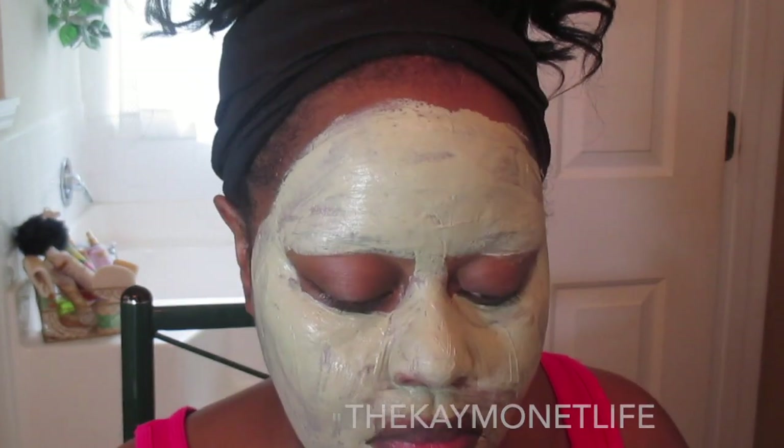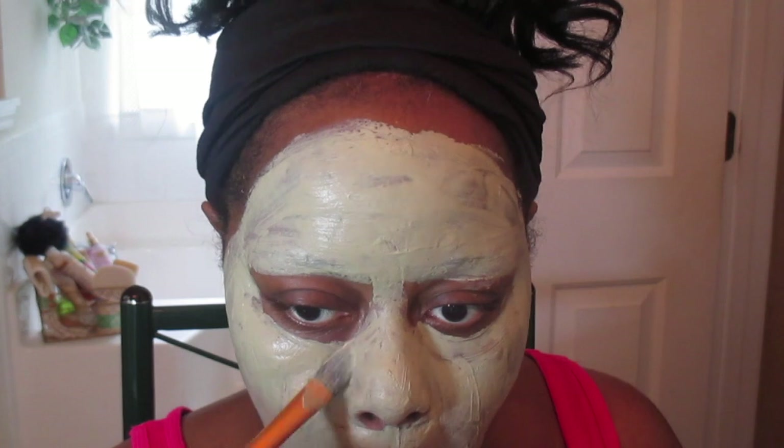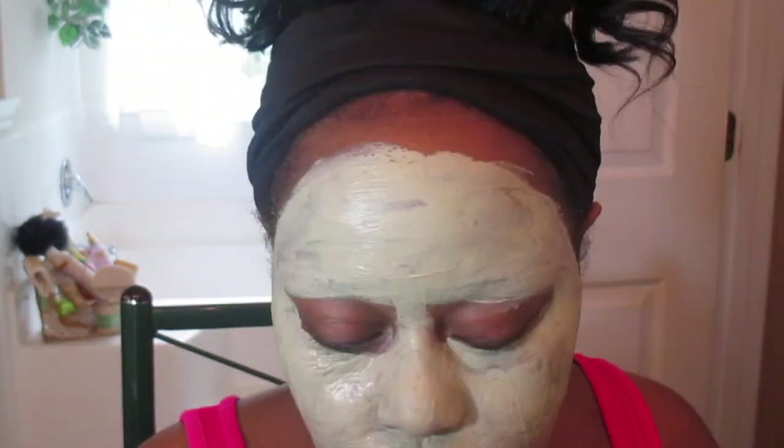Every time I do this mask, afterwards my face feels rejuvenated, refreshed, tight — and days after I can still feel the effects. So I encourage everybody to at least try it once, and once you do it you'll be hooked.